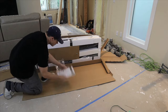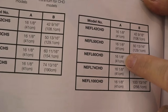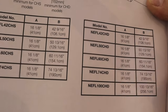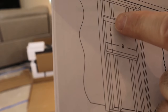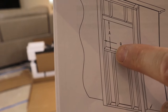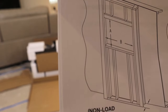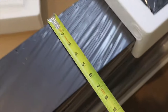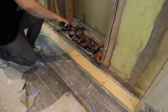Once everything's leveled up, I can move on to framing for my fireplace insert. I look at the directions and see that I need a height of 16 and an eighth inches and a width of 60 and 11 sixteenths inches. The frame I need to build for the fireplace needs to be made out of 2x6s because my fireplace is five and three quarters inches deep. First thing I need to do is find the center.